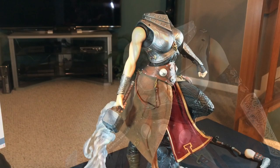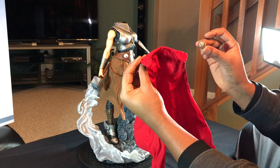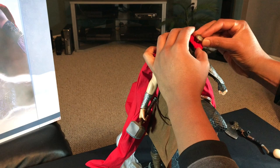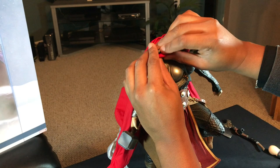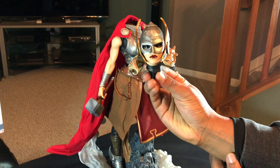The next piece would be the cape. The cape has two little holes where it fastens into the breastplate, so it goes like that. You take this one and basically put it through here and it connects there. The second one connects similarly. Last piece would be the head — very nice detail on this.